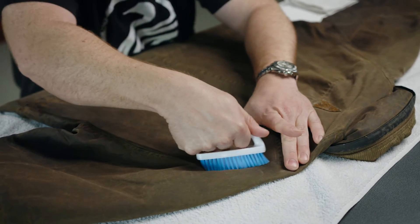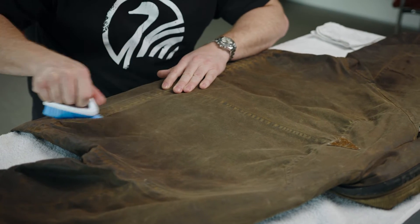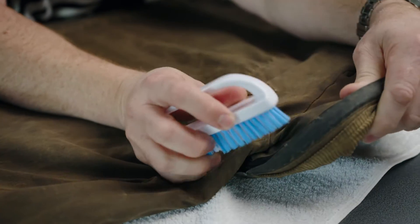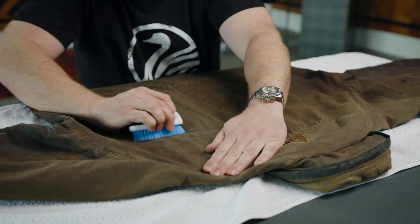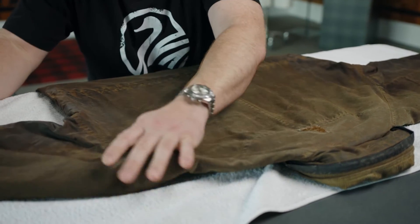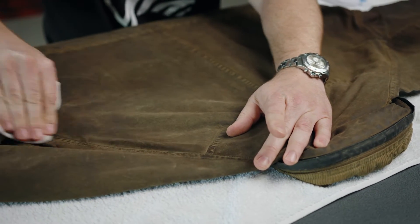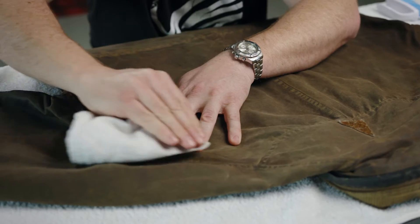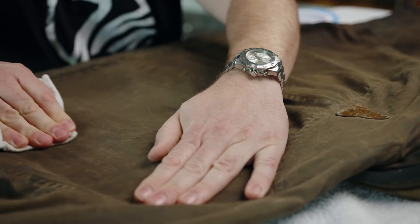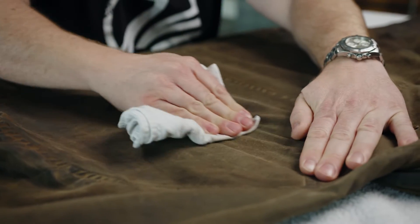The first thing I'm going to do is get my brush and inspect the garment, making sure there's no loose dirt or dirt stuck to the outside of the fabric. As I do this, I'm being very gentle — removing the dirt but not looking to scratch or wipe away any of the oils that may still be within the fabric itself. Then I'm going to grab a damp cloth and make sure that any dust or debris still on the fabric is removed completely, as this will act as a barrier when we reapply the wax and prevent the oil from penetrating down into the fabric.